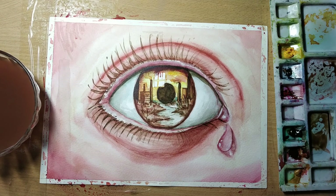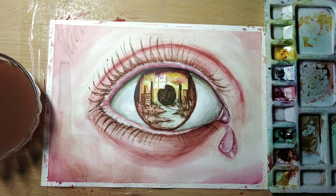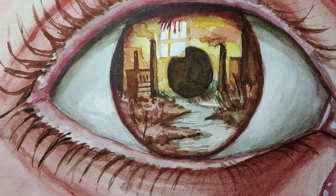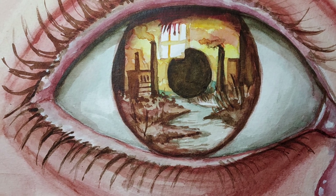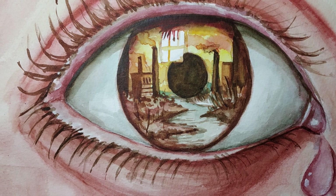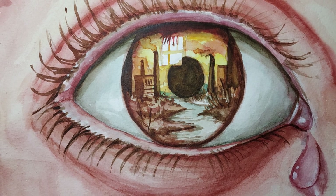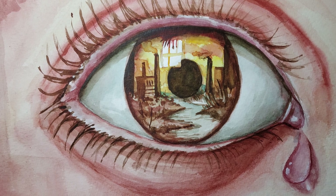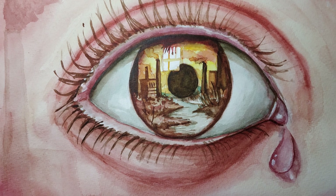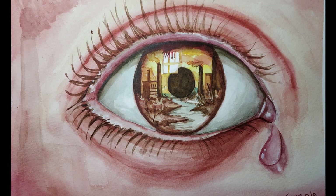After the eyelashes, when the eye is complete, you can give it a little finishing, and then the eye will be complete. So the eye is complete. Friends, how did you feel about the video? Please tell us in your comments. And don't forget to like this video if you liked it, and if you didn't like it, then dislike it so that next time we will improve and you will have more good content. Thank you and goodbye.